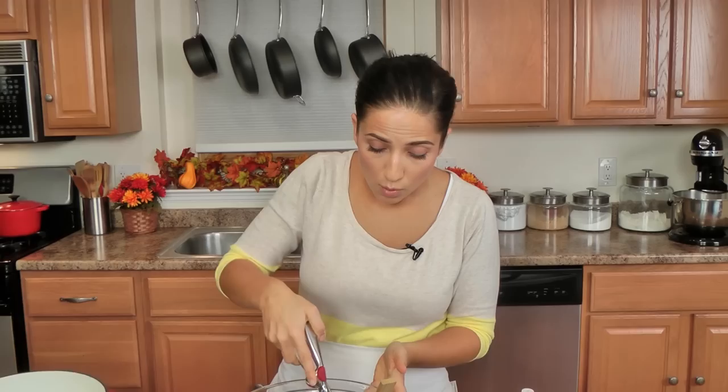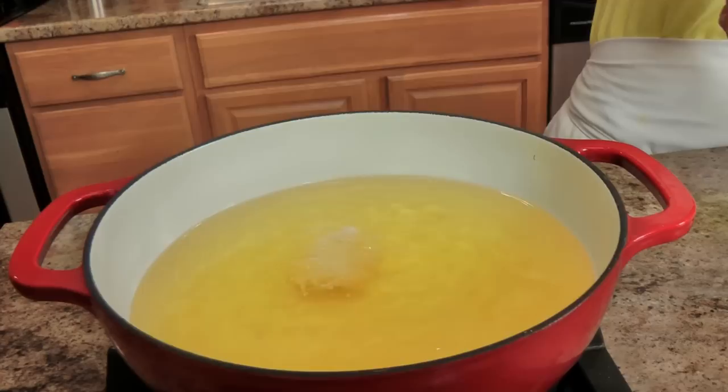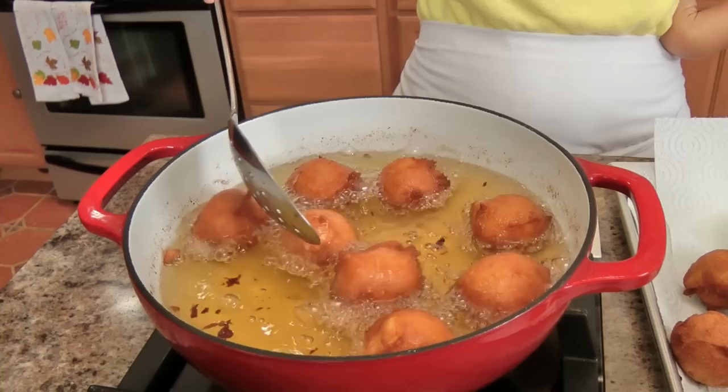I use my small ice cream scoop — the equivalent of about one tablespoon — and make little ones rather than really big ones, because you get a lot more of them and they're just easier to eat. Dump them in, only cook a few at a time so the temperature of your oil doesn't drop. Give them a toss around, make sure they're all browning beautifully. They'll take a few minutes, about four minutes or so, and then drain them on a paper towel.